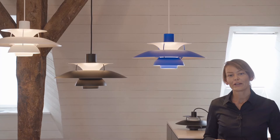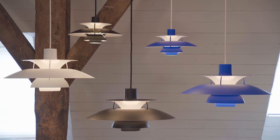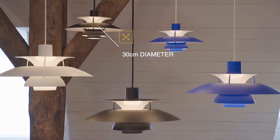The PH5 was designed with a diameter of 50 cm — that's why it's called the PH5. A few years ago a smaller version was released with a diameter of 30 cm. It is called the PH5 Mini.